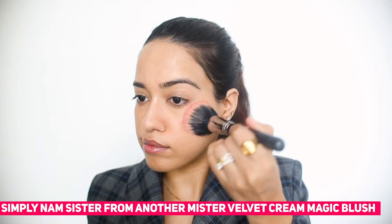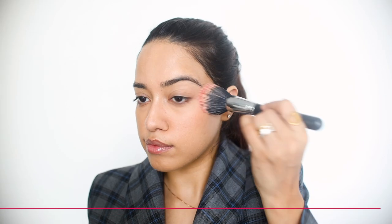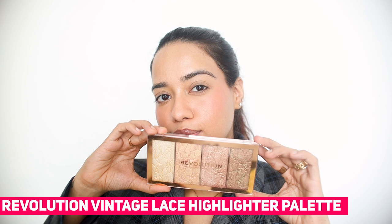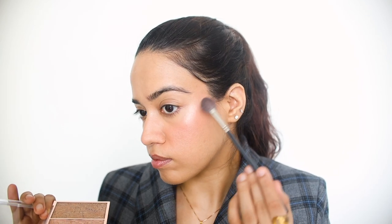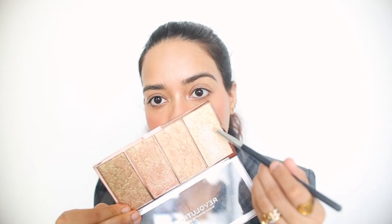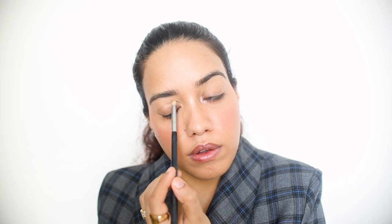I am obsessed with this blush — it is such a nice blush, it just blends so well and looks so good. Then I'm using this gorgeous highlighter which is extremely pigmented and also blends really well. I'm also taking the same highlighter onto the inner corner of my eyelid.